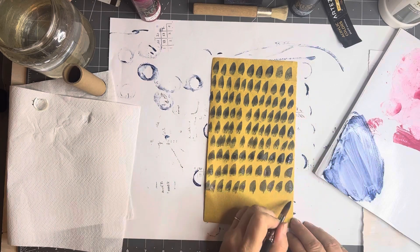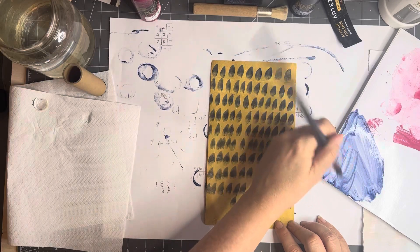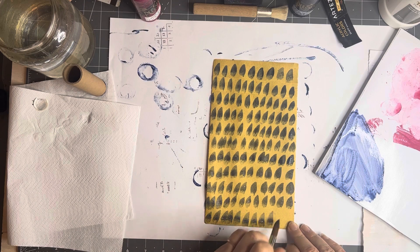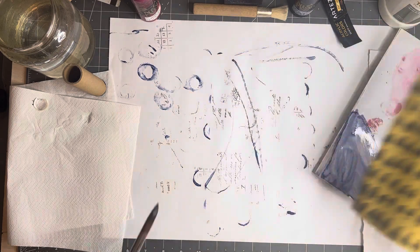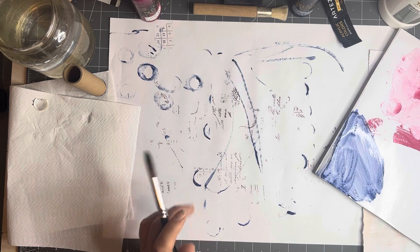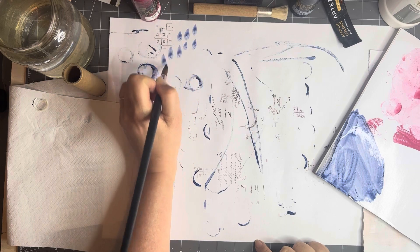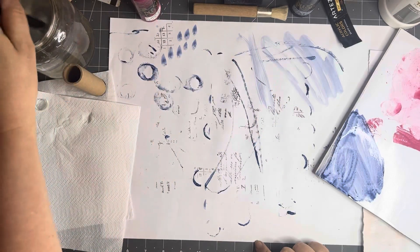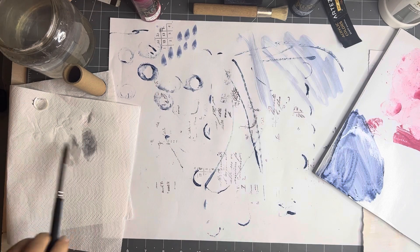These are not botanical paintings — I'm not an artist as such who paints flowers — but these can go behind the flowers that you put in your journal. Just put some marks on here to clean off my brush and swish it over, so you don't dirty your water so much.